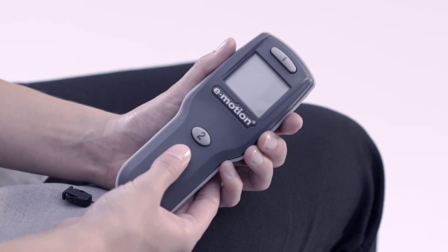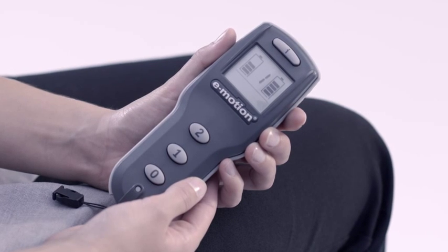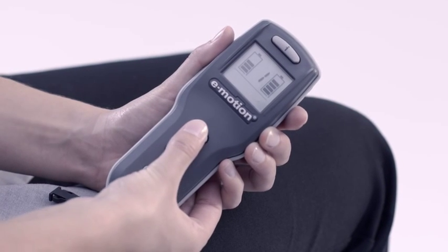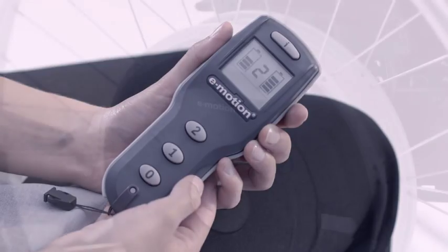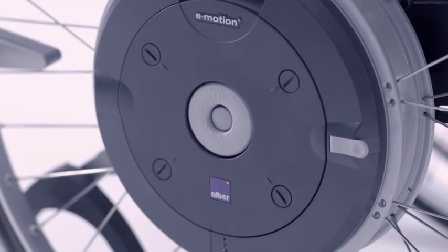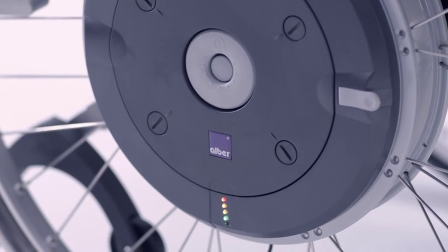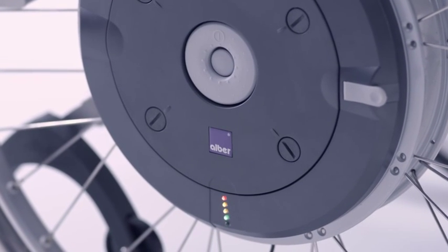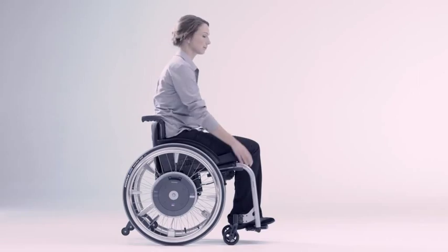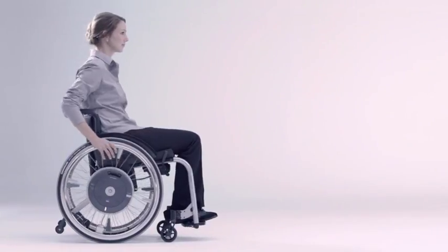E-Motion is switched on and off using the remote control. Two selectable power levels can raise or lower the thrust of the motor. E-Motion can optionally also be switched on and off on the wheel if required. The battery monitor reliably informs you about the current battery status. The power is increased via the push rim as required.